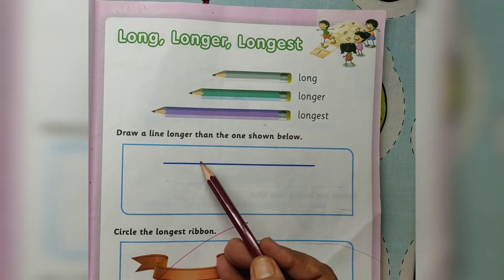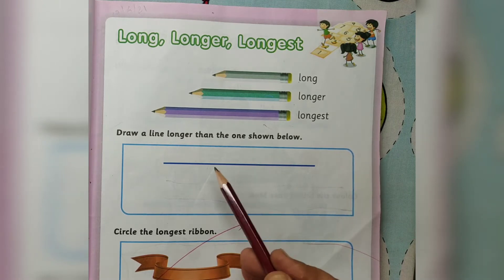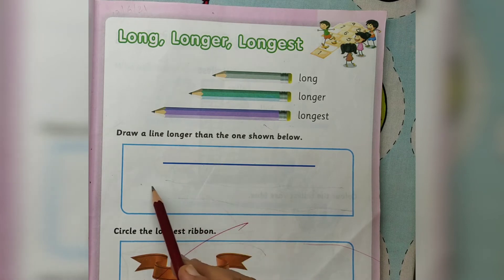Draw a line longer than the one shown below.